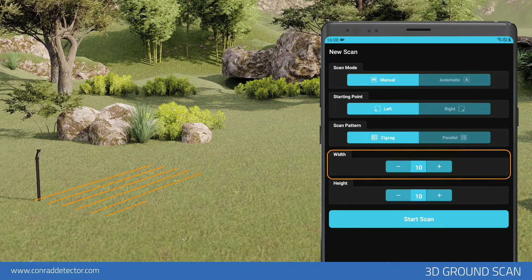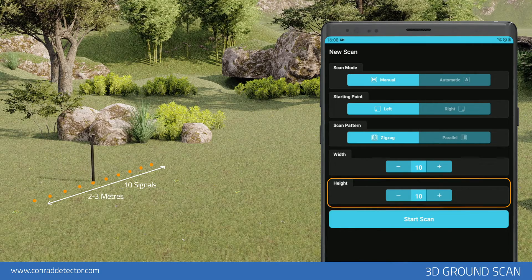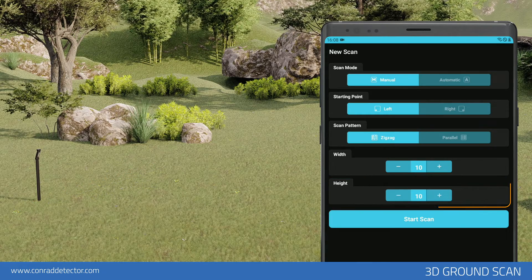Width: Enter the number of rows you want to scan according to the size of the area to be scanned — for example, 10 rows. The distance between each row should be 20cm to 30cm on average. Height: Select how many measurement signals must be present for each row — for example, 10 measurement signals. The distance between each measurement signal should be 20cm to 30cm on average. The more you increase the distance, the more difficult it becomes to detect small objects. After typing all settings, you can initiate the scan by tapping the Start Scan button.